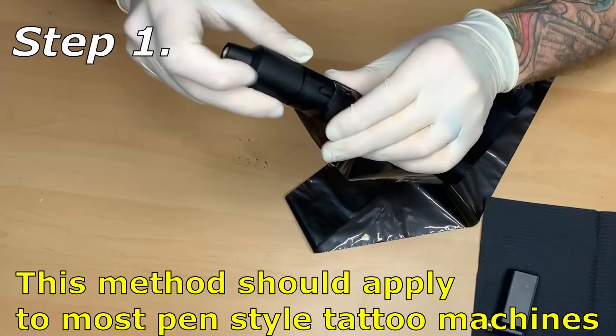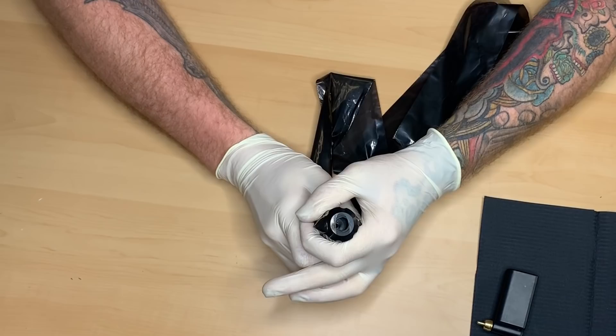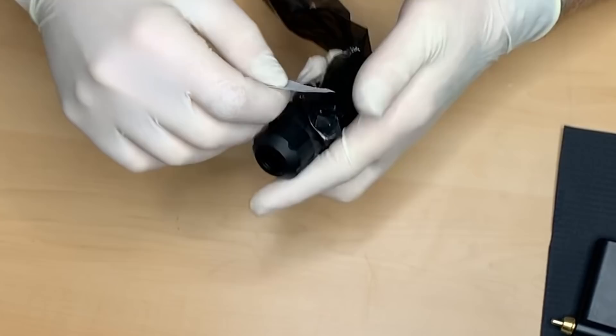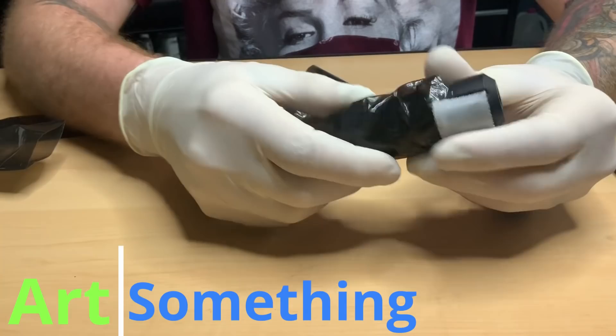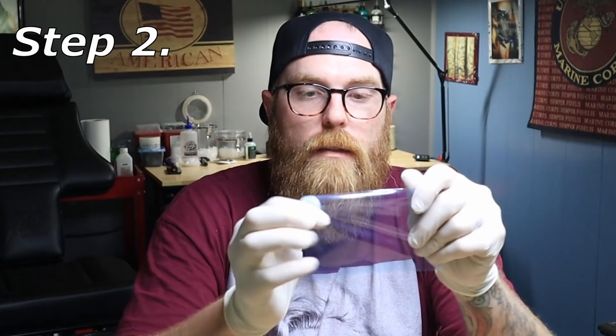First off, we take the machine and slide it right in the hole like that. I'm going to pull it down to about right there. Next thing I do is take a small piece of tape and stick it to the machine like that — that's just holding the clip cord sleeve in place. So that's step one. We're going to leave this hang back here for now.